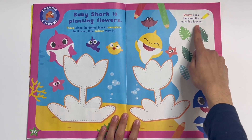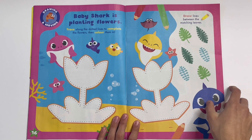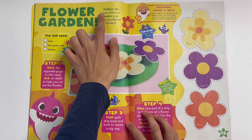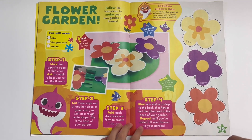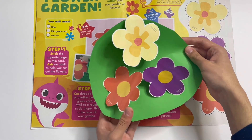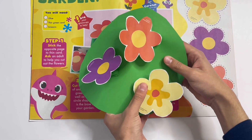Draw lines between the matching leaves. Flower Garden: follow the instructions to make your very own garden of flowers. Got a yellow one, a purple one, and an orange one. Here they are — there's orange, purple, and yellow.